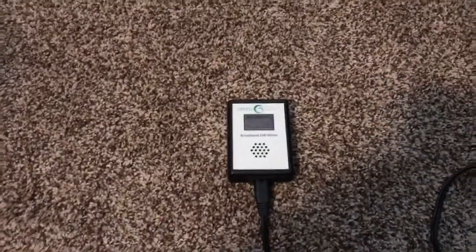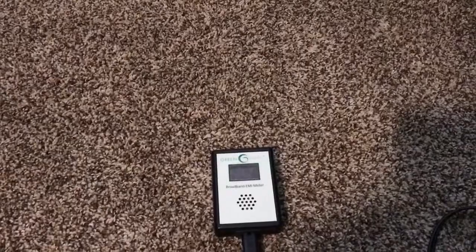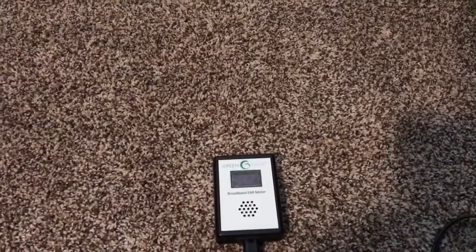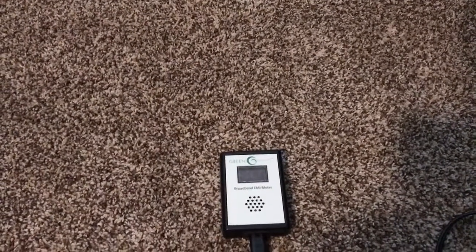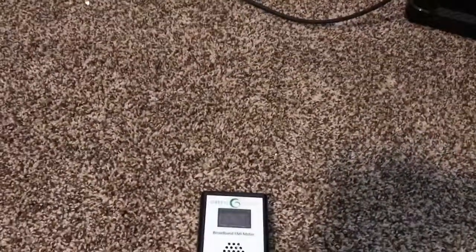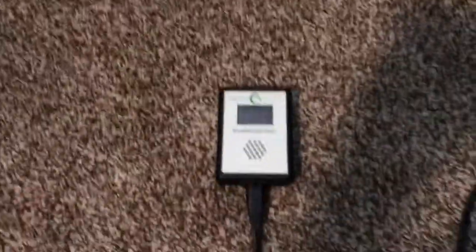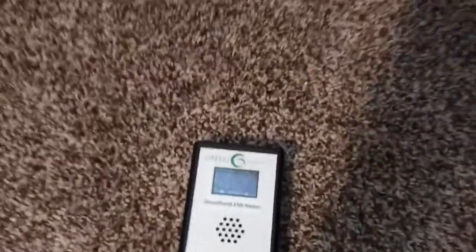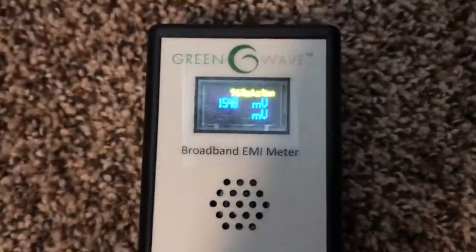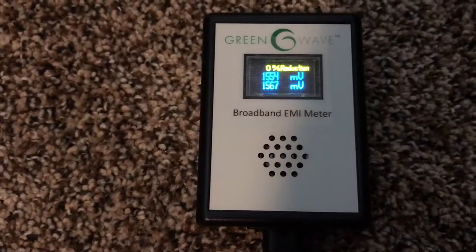With that being said, I plugged it in and I was absolutely astonished with the number that I saw. Keep in mind, 25 millivolts and below is supposedly the range we want so that there's no dirty electricity on the line. So let me plug this in for you guys so you can see exactly what I saw — it's 1554 millivolts.